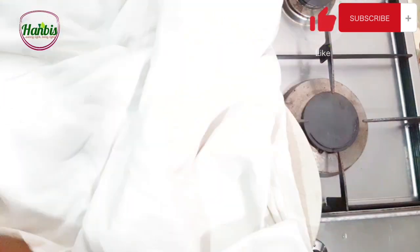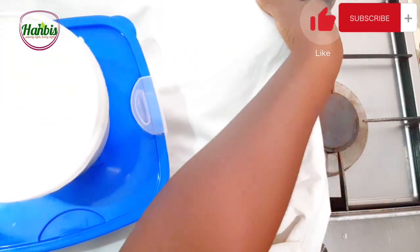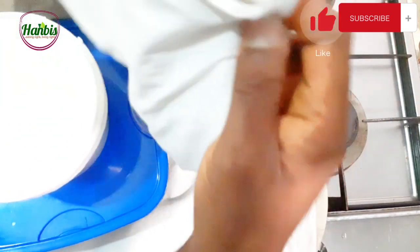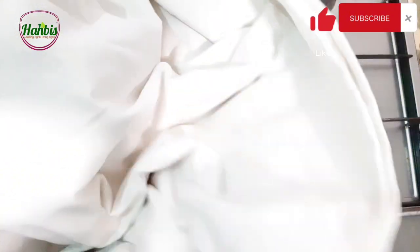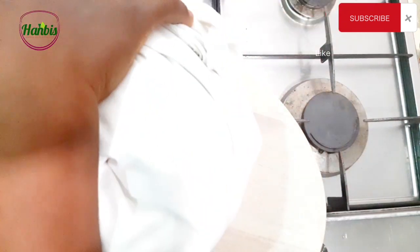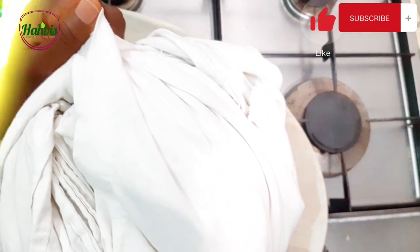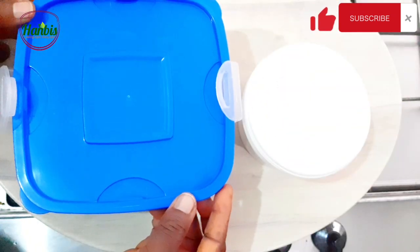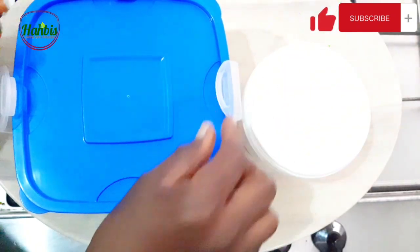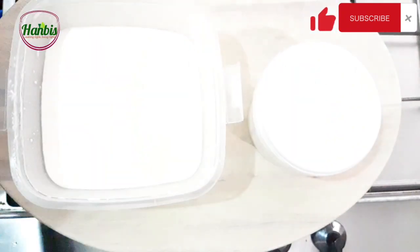I need to wrap this up in a cloth, keeping it warmer to retain this temperature for the incubation period. Six to eight hours undisturbed — you can leave it for longer if you want it more tangy. This is eight hours later; I incubated the yogurt for eight hours.